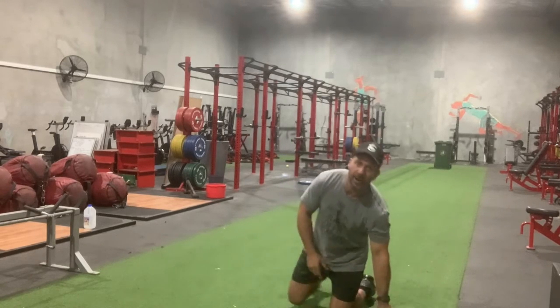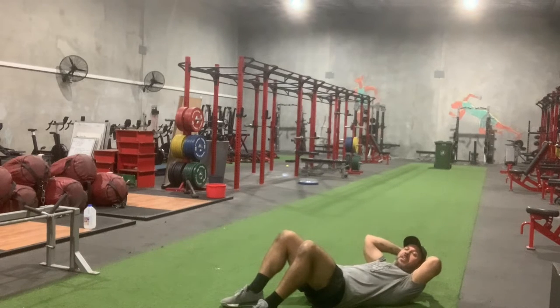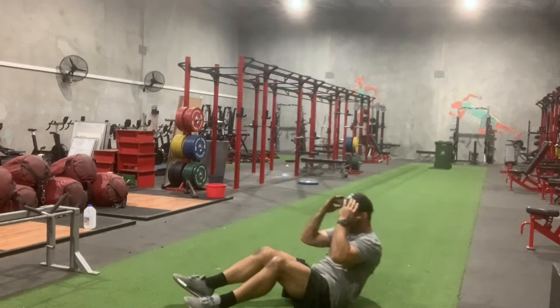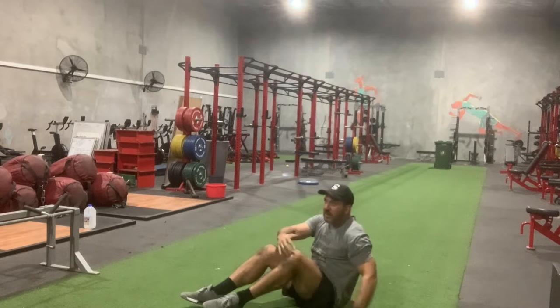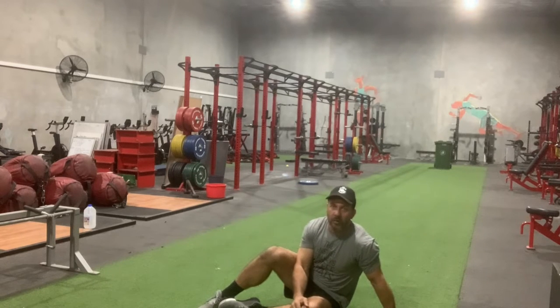With your sit-ups, if you're just laying there, you know that you've stopped. It's got to be up, down, up, down continuously, and if you stop, then you need to do five jump squats — that's what needs to happen.